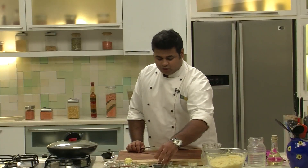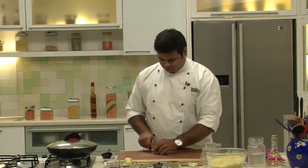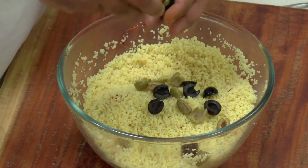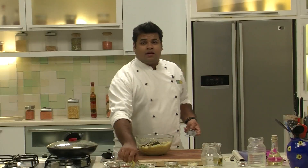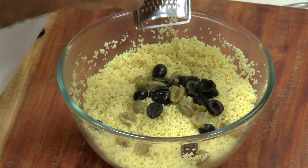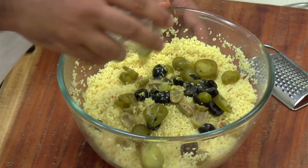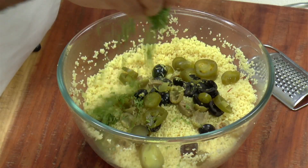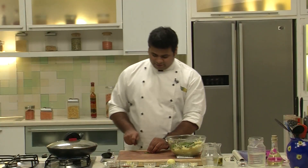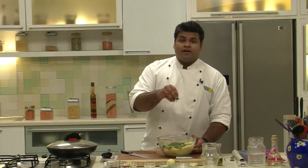Now here I have some olives. I will cut the green and black olives into half. Now in go the olives. I will put some lemon zest. Now in go the jalapeños — pickled ones. Some chopped fresh coriander. I have some mint leaves which I will roughly chop. Now in goes the mint.